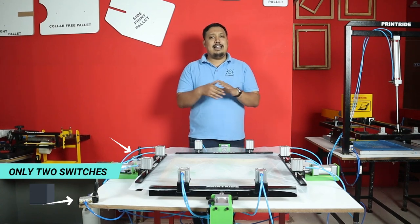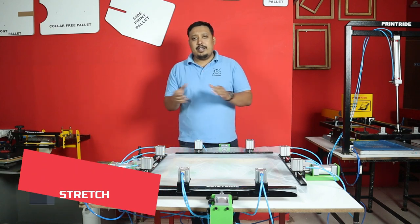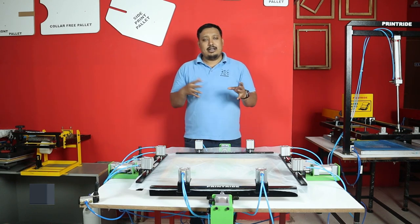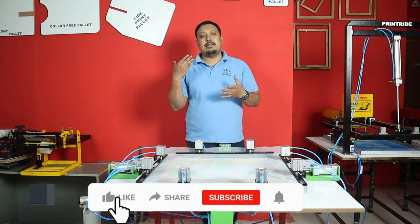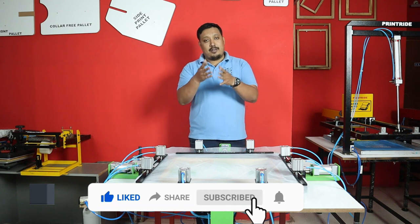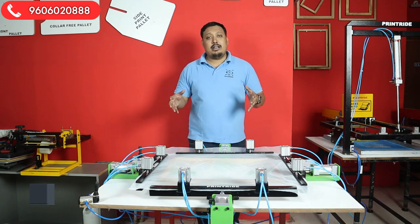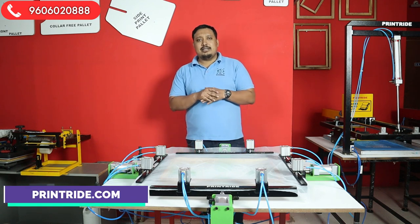Without delay, let's start the video and we'll discuss other features along the way. If you are new to the channel, don't forget to subscribe — we make very useful content regarding screen printing and other methods of printing. If you're already a subscriber, please comment, share, like, and press the bell icon. If you want to start your printing journey and need machinery or equipment, feel free to call the number on screen or visit our website printride.com.